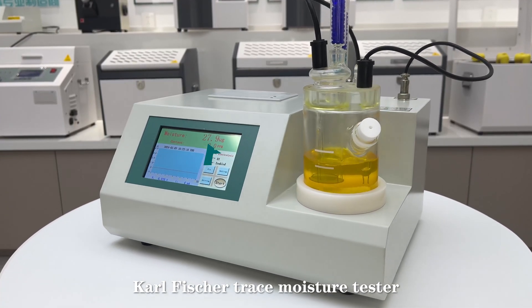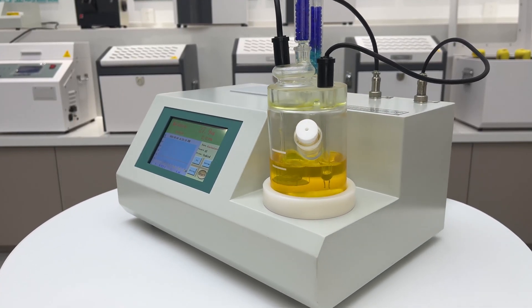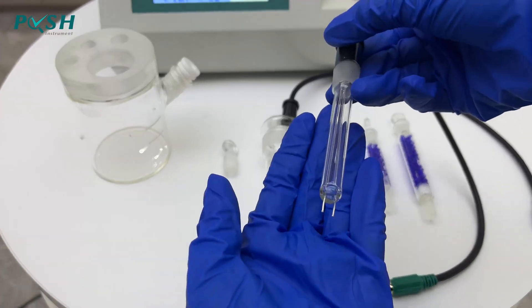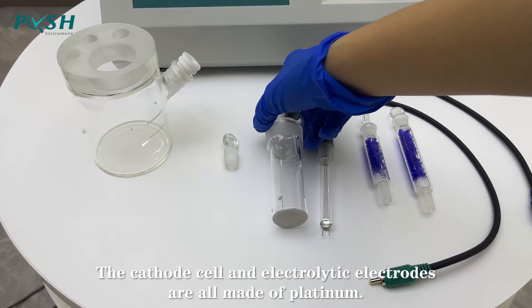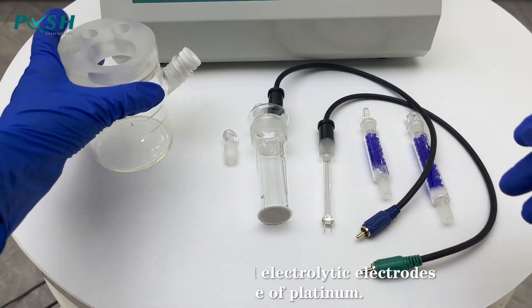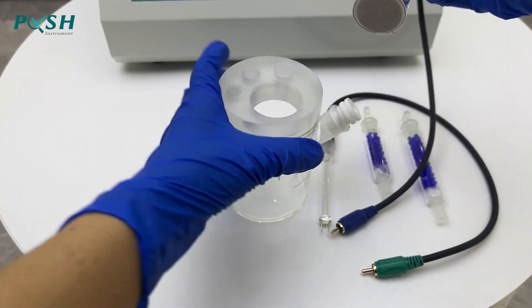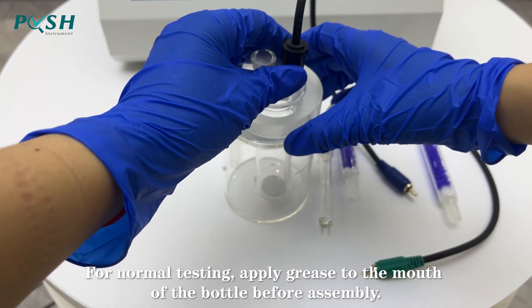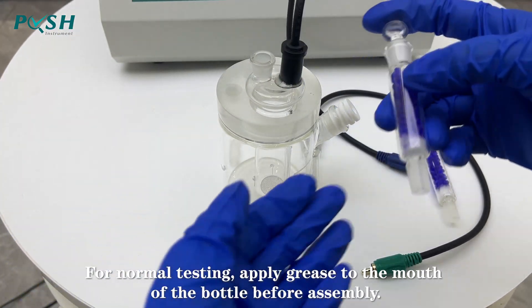Carl Fischer Trace Moisture Tester. Pull Bottle Assembly. The cassette cell and electrolytic electrodes are all made of platinum. For normal testing, apply grease to the mouth of the bottle before assembly.